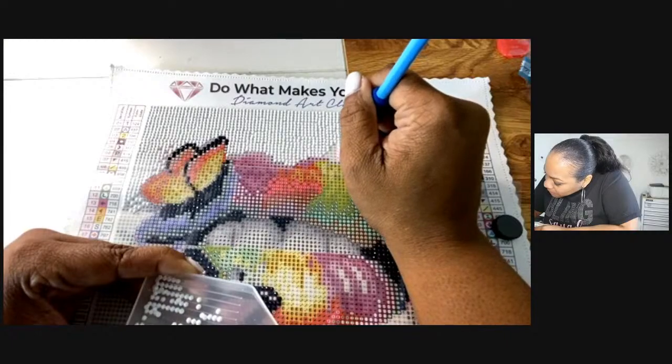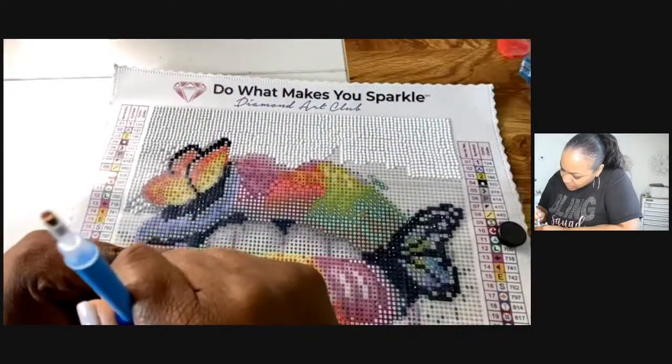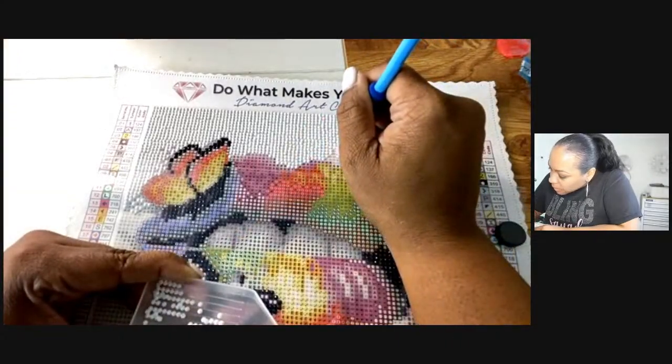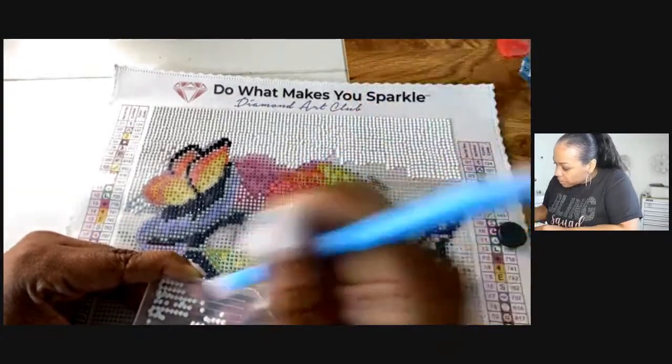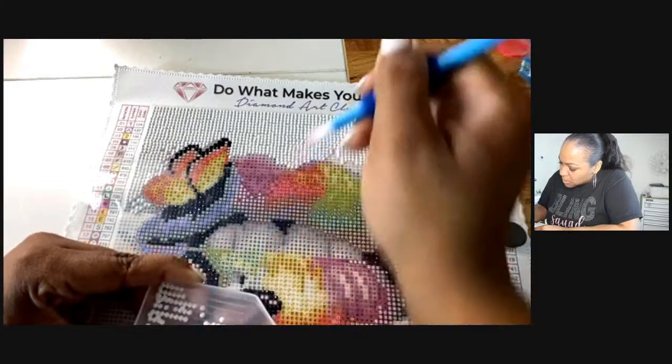I'm finally here! I was supposed to be doing this yesterday but it was not going to happen — I was in slow motion yesterday.